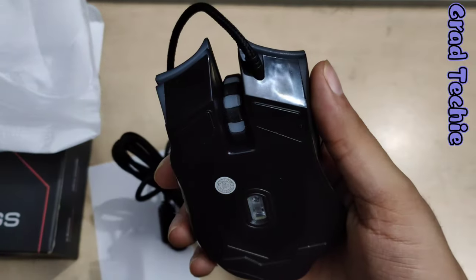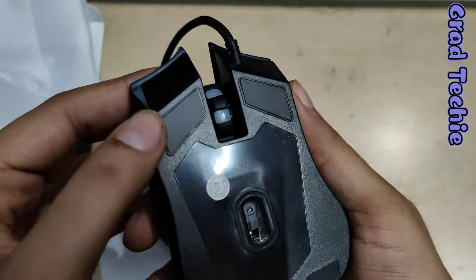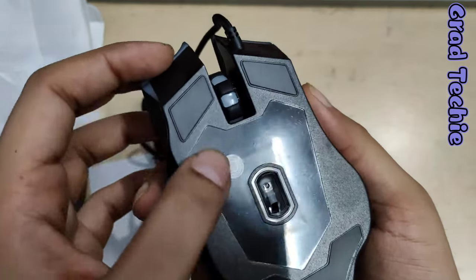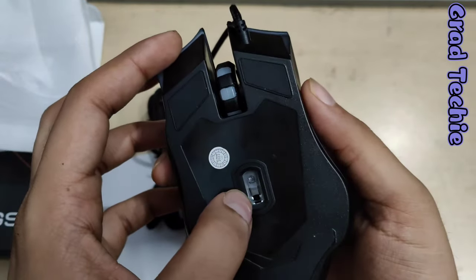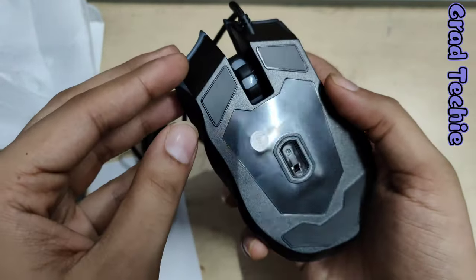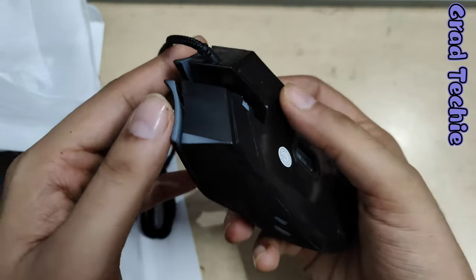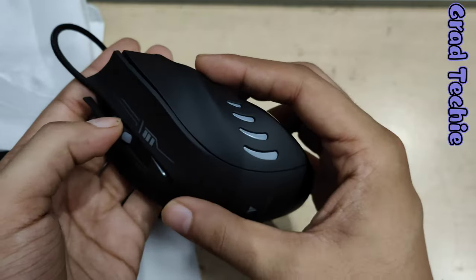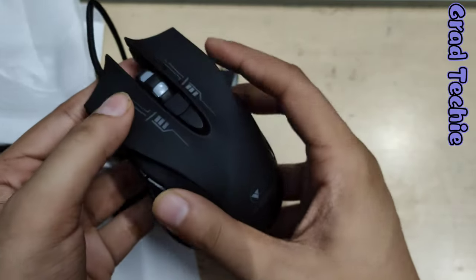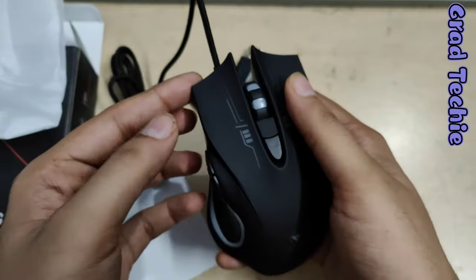The overall quality is okay, not very good — some parts feel a bit cheap. There's a warranty sticker on the bottom, so don't open the mouse or the warranty will be void. Counting the buttons: one, two, three, four, five, six — right, six buttons, just as advertised on the box.